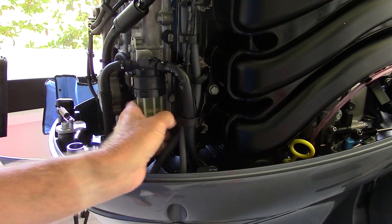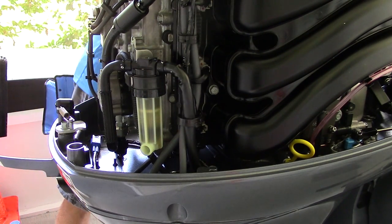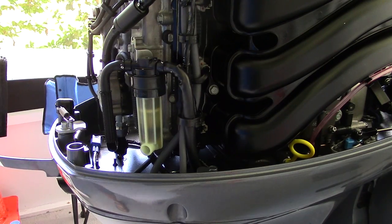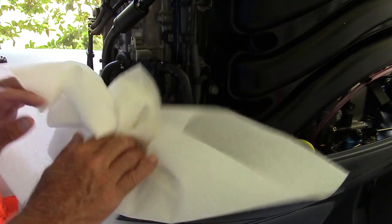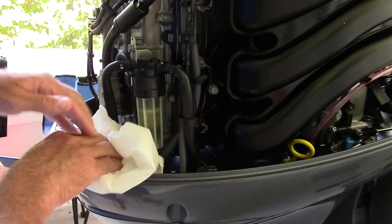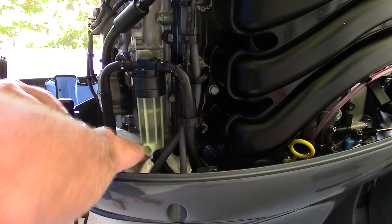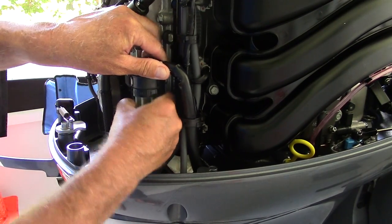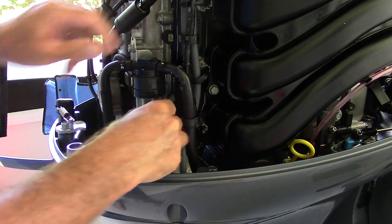One thing I like to do: you're going to get fuel everywhere, so we're going to get some paper towels and put them down underneath here just to catch the fuel and all that. Then we're going to unscrew this filter housing — it just basically unscrews right off.